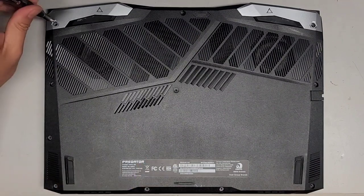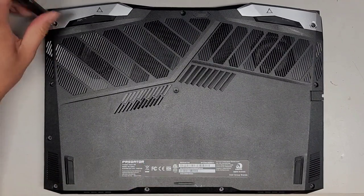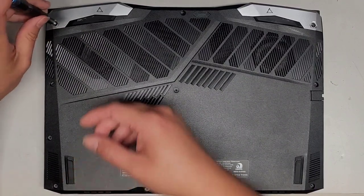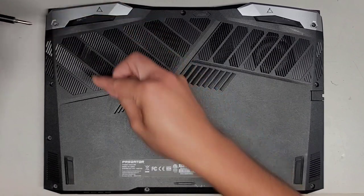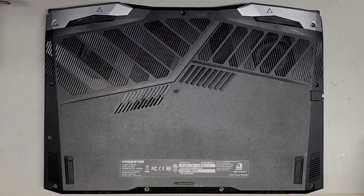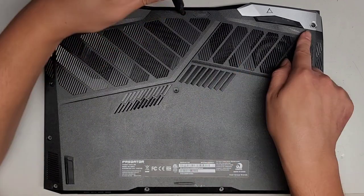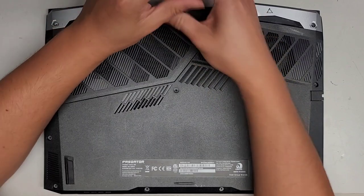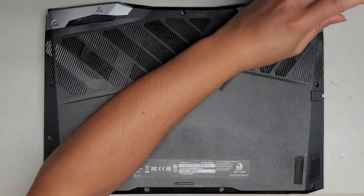We're going to be using a JS1 screwdriver to remove all the screws from the bottom. You want to keep them in order because they can be different size, shape, and length. The way I do that is after I remove them, I put them flat side down on my desk in the pattern I remove them. It looks like we've got three here, then three, one, and four. So let's go ahead and remove all these screws.